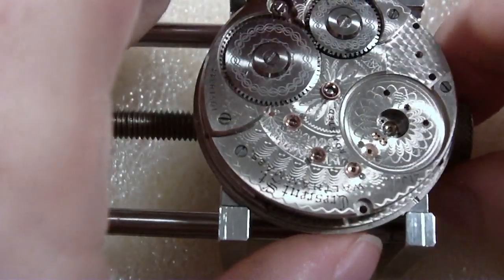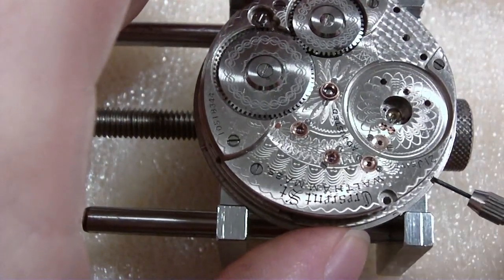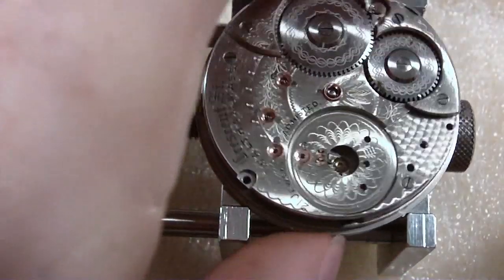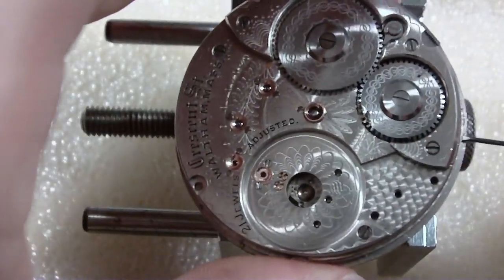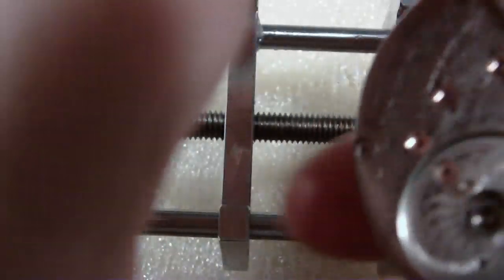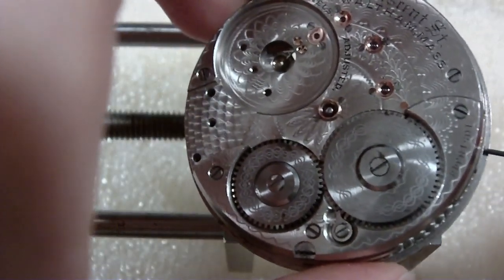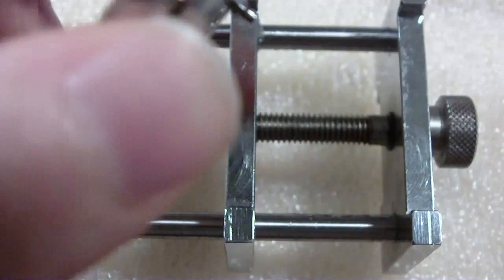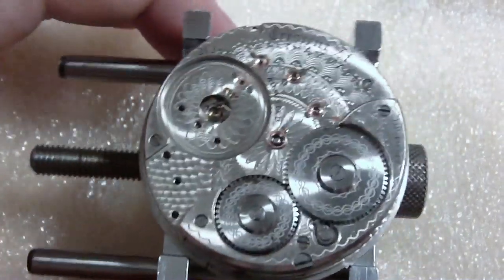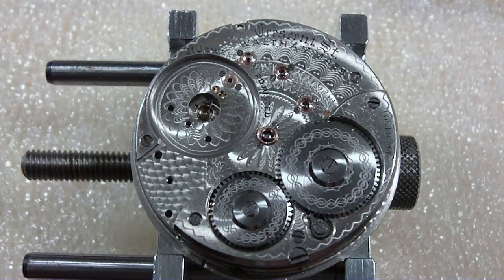Now I'll continue on the journey. I'm going to screw the dial screws back in just in case — you never know, they might fall out and then I've got to find them. Where's the second hand again — there's the second hand pinion. Okay, let's continue on our journey.